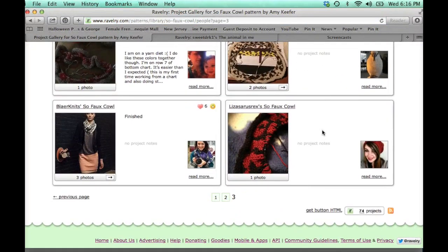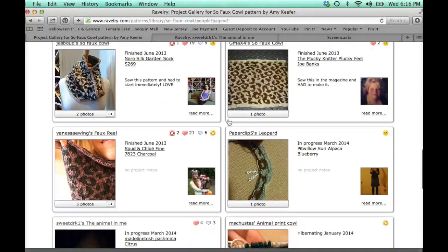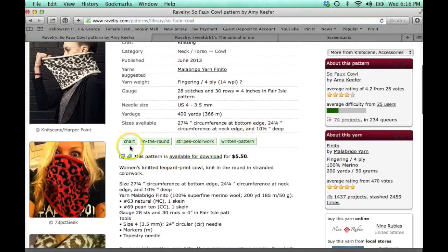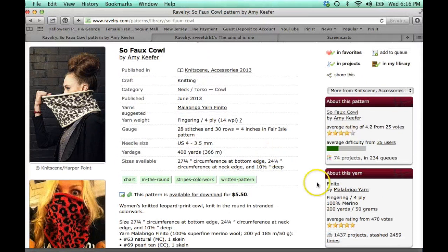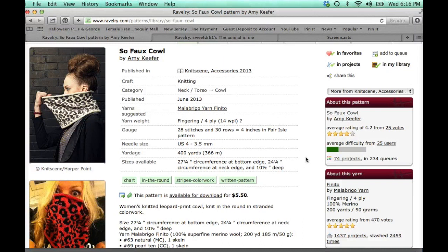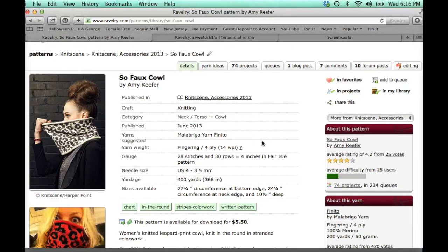I wanted to show you the project page to show what others did with it, and what I look for when I go to a project page. Here's mine — it tells you it's a chart, done in brown stripes and color work, and it's a written pattern. Does that stuff stop you or push you forward? I saw this and I fell in love — I didn't pay attention to the particulars until I actually got the magazine.